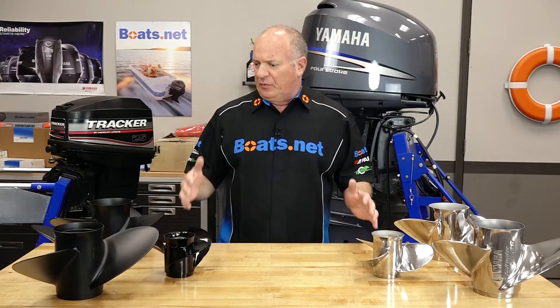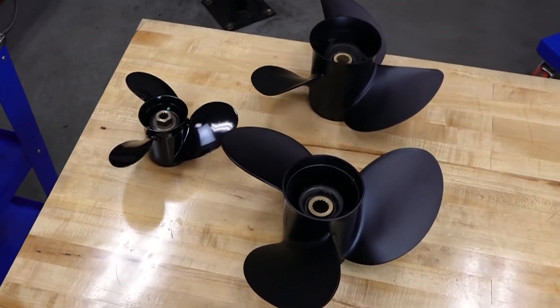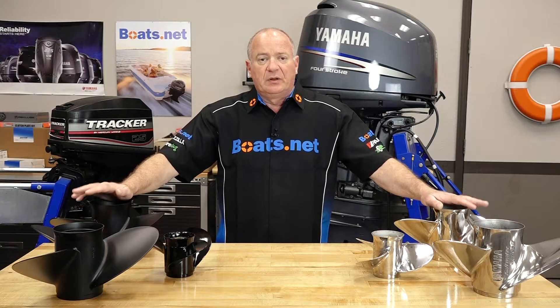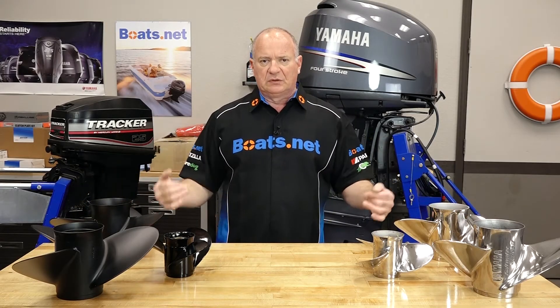As we all know, most of the boats out there under 150 horsepower typically come with an aluminum propeller. But the real trick is maybe you need something a little bit more robust — that is where the stainless comes into play. A good rule of thumb is if you're 125 horsepower or less, you want to go ahead and go with the aluminum prop.